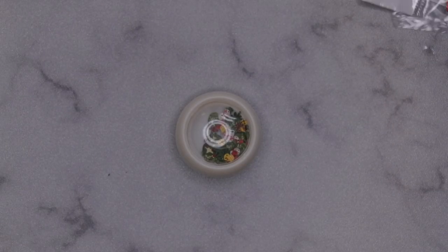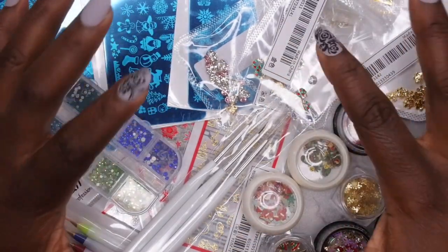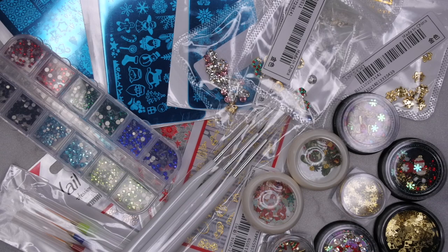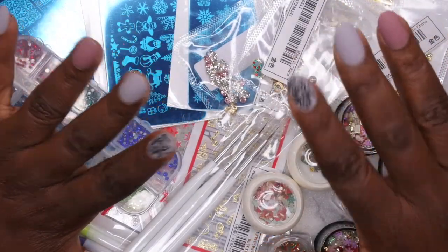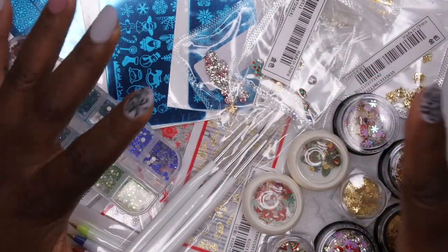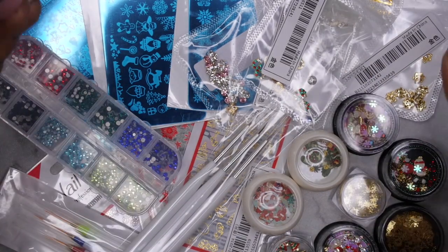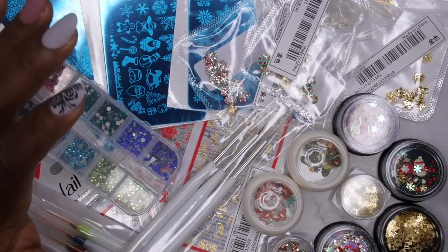So you all, this is my Christmas Shein haul! I'm super excited for these products because I want to put them to use. I really love shopping on Shein for nice quality and affordable nail art. Definitely stay tuned — I am going to be putting all these products to use and I'm excited to play around with these holiday stickers, little charms, and cool new embellishments.